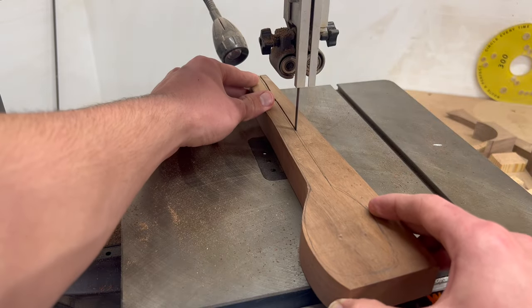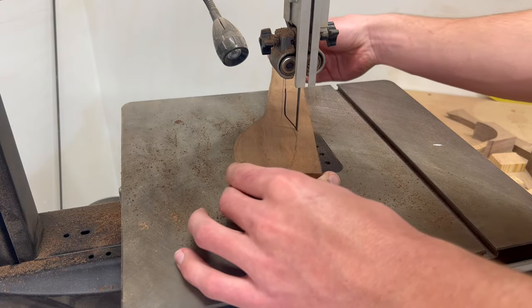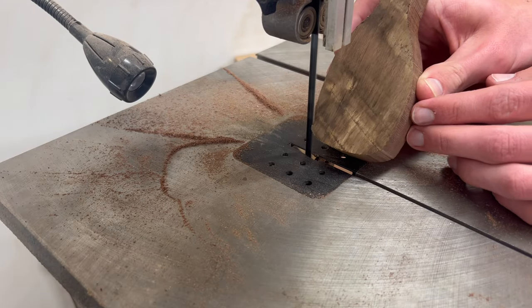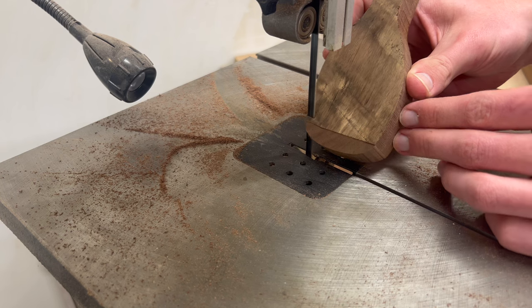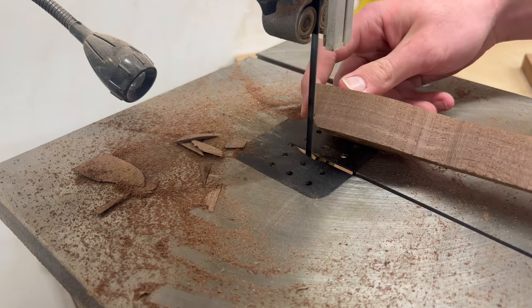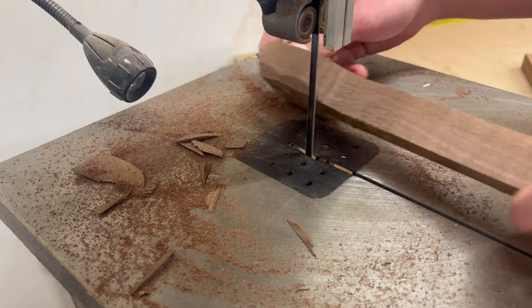I just used my band saw to cut out the rough shape of the spoon. Here's a little bit of an industry secret — it may be the sketchiest and most dangerous part of this whole thing, but if you can tip the spoon on its side, the band saw does a really good job at shaping all those nice curves. You just want to make sure you don't twist it as you're putting it through, because the blade will just latch on and yank that sucker straight down into the table.